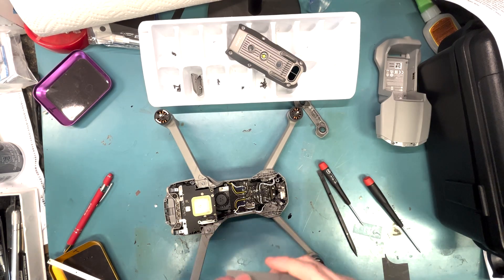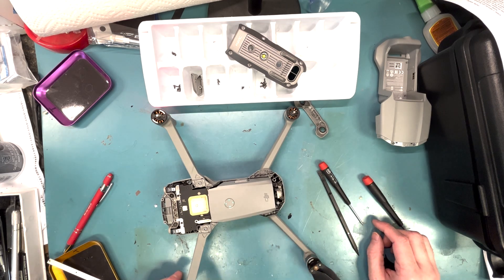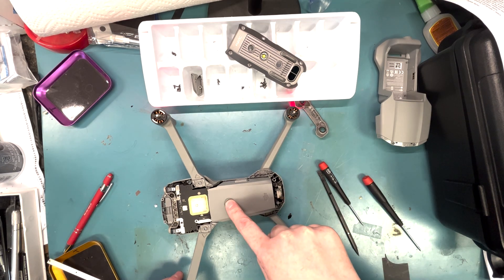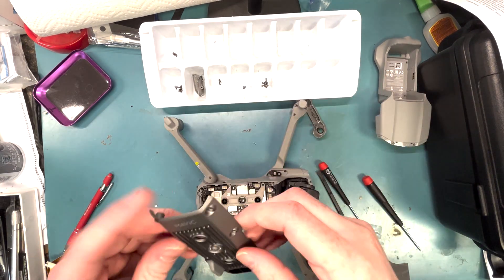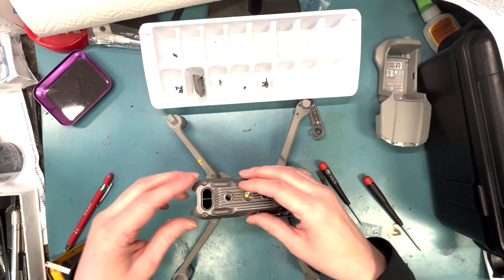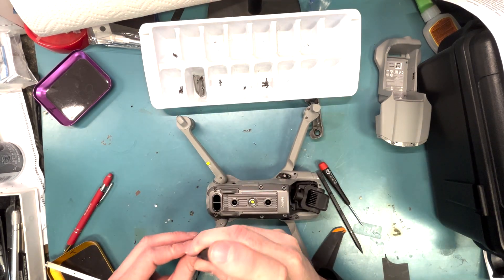Before fully assembling it, what I do is take the battery, stick it on there, turn it on, and see if everything turns on — motor moves and the camera moves. Everything seems to be working here, so use a hex screwdriver, put it all back together, speed this part up, and then we'll go test fly.